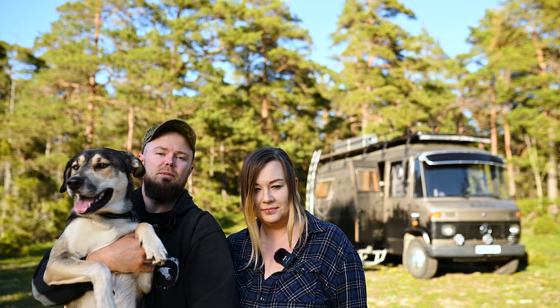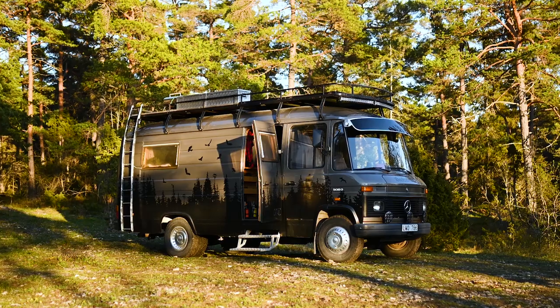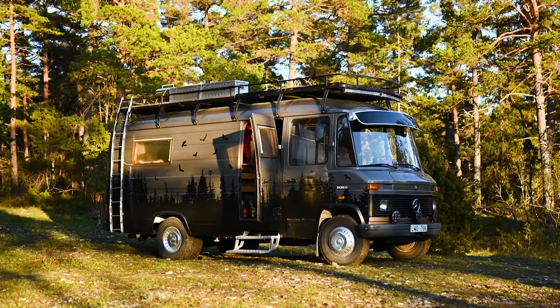Hi guys, my name is Katja. My name is Björn and this is Louis. And together we live and travel in Vélezabas. It's a Mercedes 508D from 1984.